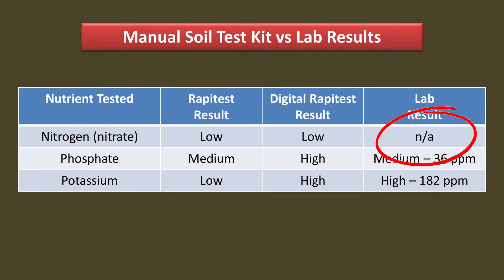The first thing you will notice is that the nitrogen values are missing from the lab test. That is because labs usually don't measure nitrogen. That may seem strange, but there is a good reason: the nitrogen level in soil changes very rapidly. By the time you get your sample to the lab and it gets tested, the levels in the soil have already changed. Measuring nitrogen is an advantage of the home test kits.